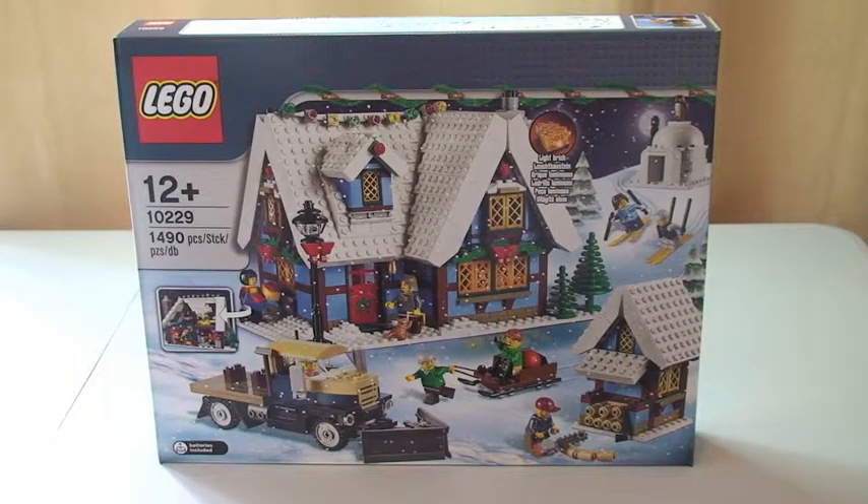Hello YouTube, adultfanoflego.uk here, welcome to my unboxing of Lego set 10229, the Winter Village Cottage.